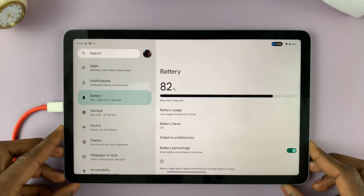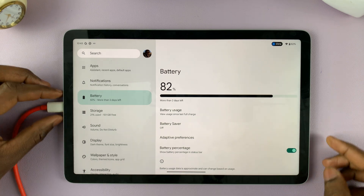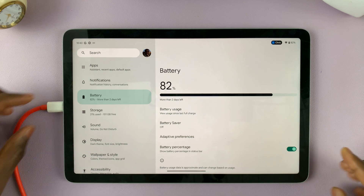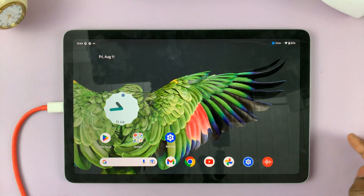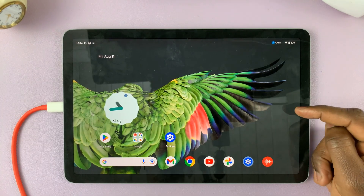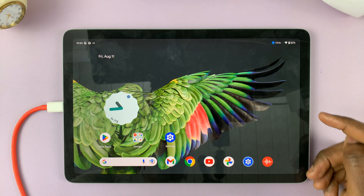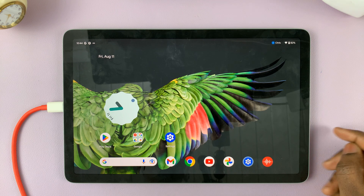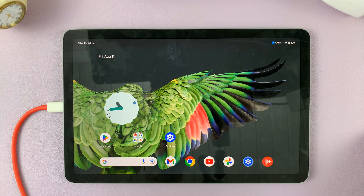You can try either of these two methods — the USB-C cable or the dock setting. Let me know in the comments below whether it worked. That's basically how to charge your Google Pixel tablet to 100 percent. Thanks for watching, leave your questions and comments down below, and I'll talk to you guys in the next one. Good luck.